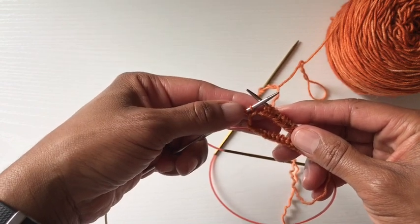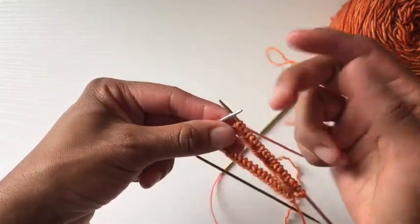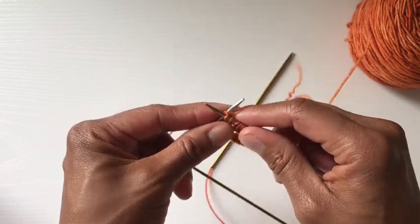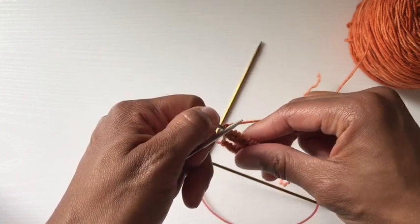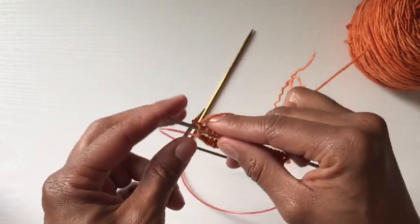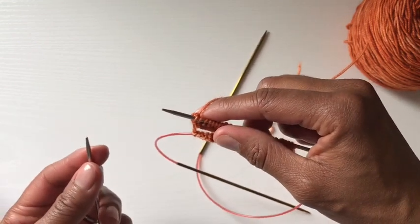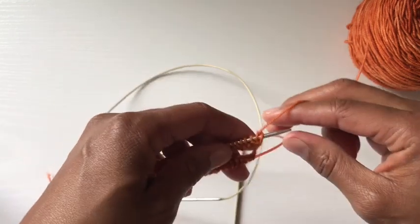I am now almost at the end of this first front needle. I have two stitches left here to knit — I just completed two purls, so I'm going to knit these two. Now I'm done — I just knit off the last two stitches. I'll do that again because I was talking and got distracted. Now you need to turn.